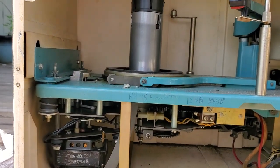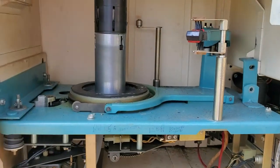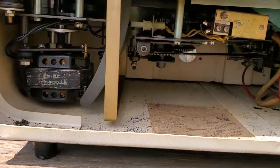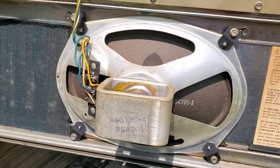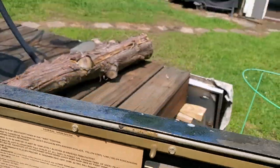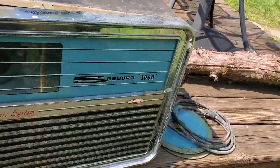This is the Seberg BMS-1 Microwave. It has an amplifier, the unit, the needles, and instructions. It has a speaker. It has the power cord and the upper and lower plates. And the key.